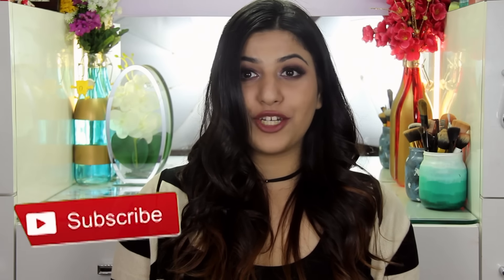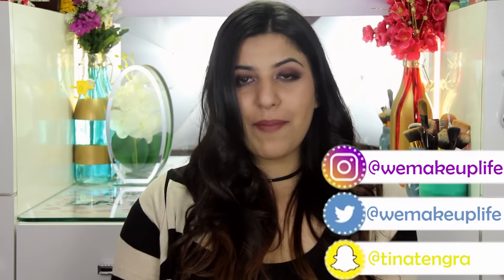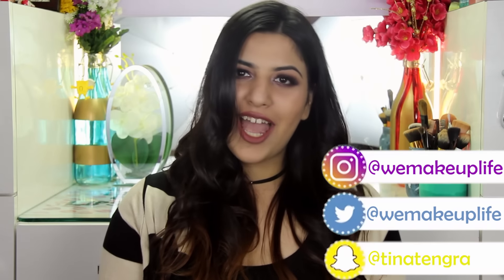If you enjoyed this tutorial, don't forget to like this video. If you're not subscribed to my channel already, you can do so by clicking here or down in the button below. I'd love to know what you guys want to see next, so let me know down in the comment section. I'll leave the links of all the products I've used down in the description box. You can follow me on social media on Instagram and Twitter at WeMakeupLife, and Snapchat at Tina Tegra. See you next time, bye!